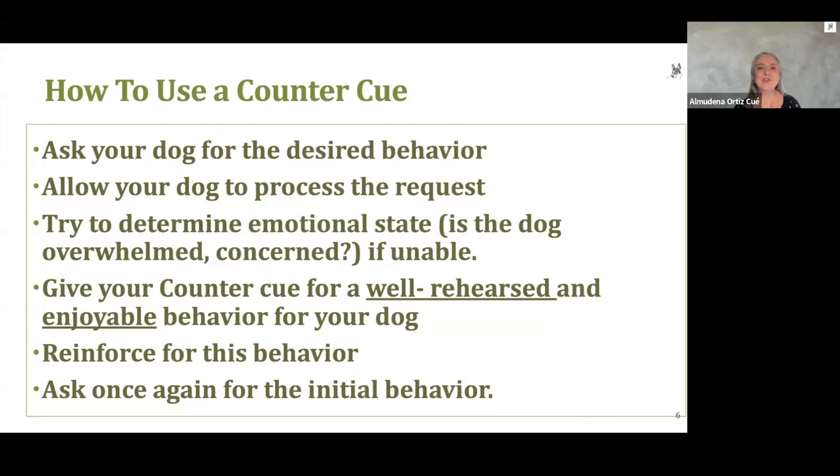Next time, instead of getting into an impasse with your dog, think about a counter cue. My suggestion is to have a few behaviors your dog really likes to do and has learned really well, so you can draw from them when you find yourself at an impasse. I hope this helps. Take care.